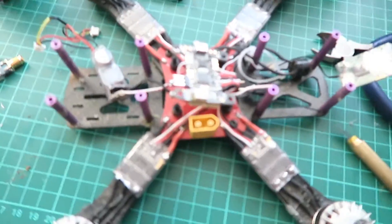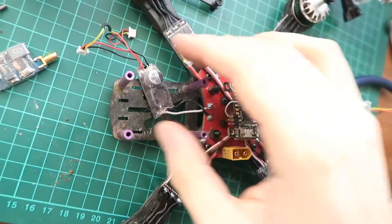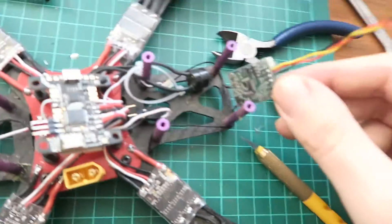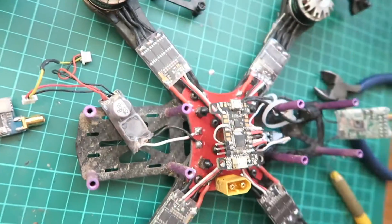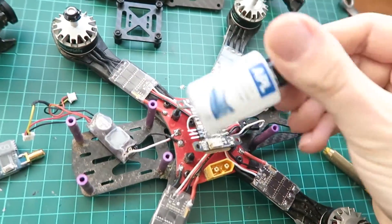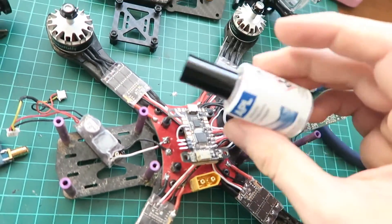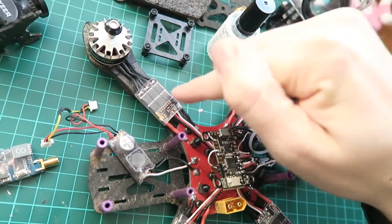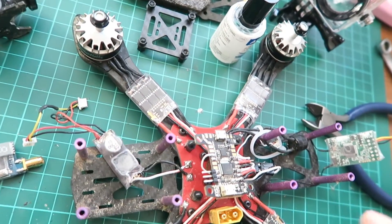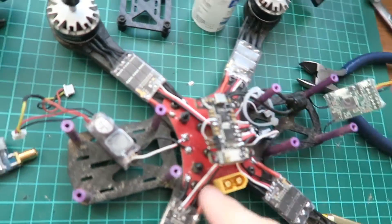Right now I've got to take apart the quad. I've done about as much as I think I can get away with for stripping it. I've taken all of the tape off of the ESCs, I've taken off the VTX, and this is the receiver. I'm going to take off all of this heat shrink and cover all of the circuit boards with this lacquer — all on the flight controller and the PDB.